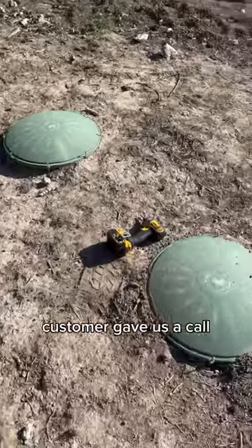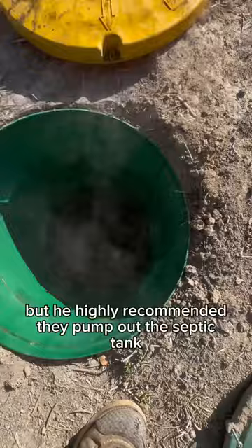A customer gave us a call. Their septic tank was backing up. They had called a plumber out to clear the line, but he highly recommended they pump out the septic tank.